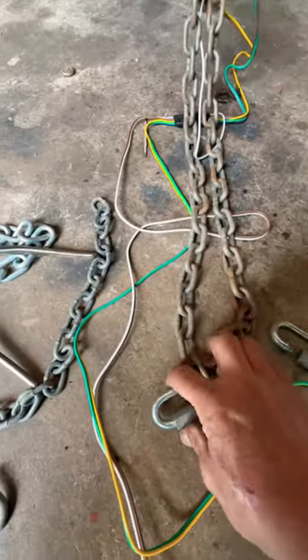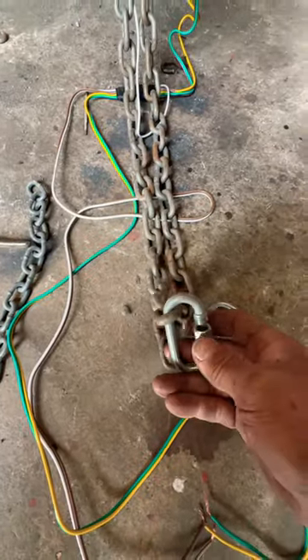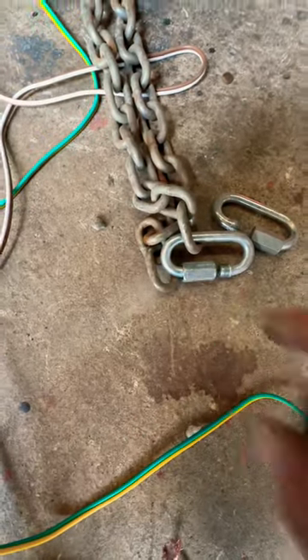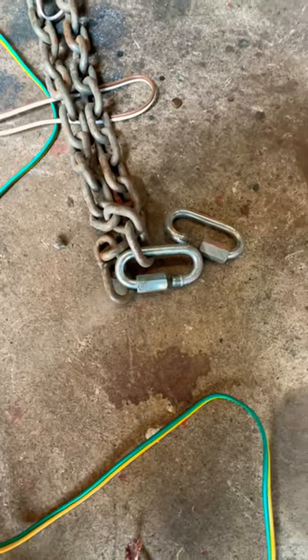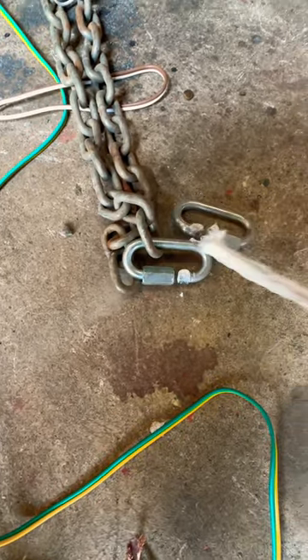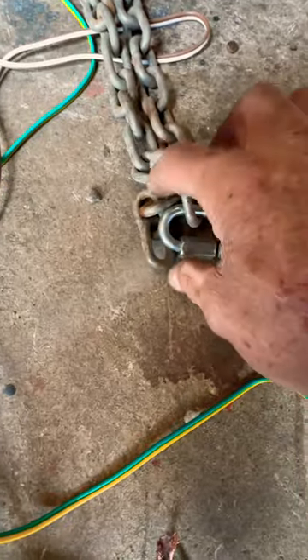If you're working on a trailer and you're not using hooks, you're using quick links — they work great, except the threads get bound up when they're outdoors. If you use them a lot, they seize up. So throw a little bit of anti-seize compound on the threads and run it in.